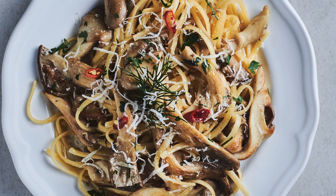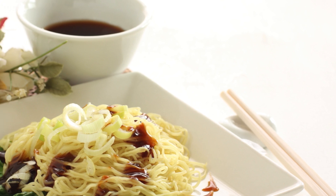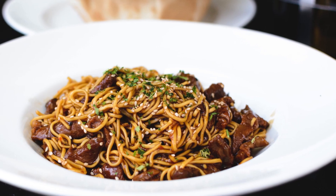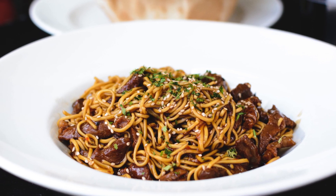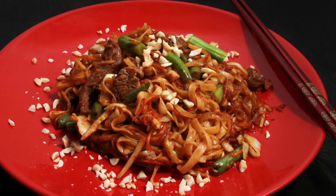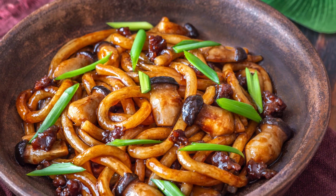Looking for a quick, flavorful dish that feels like takeout but is homemade? Oyster sauce noodles are a perfect choice. With just a few ingredients, you'll have a bowl of noodles that's savory, slightly sweet, and packed with umami flavor. These noodles are quick to make and seriously addictive, ideal for a weeknight meal or when you crave something deliciously different.